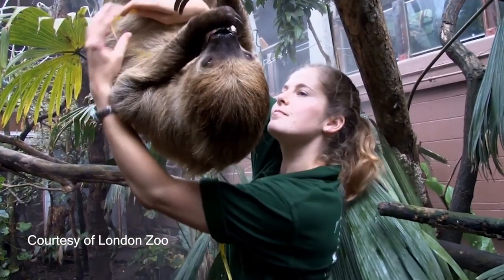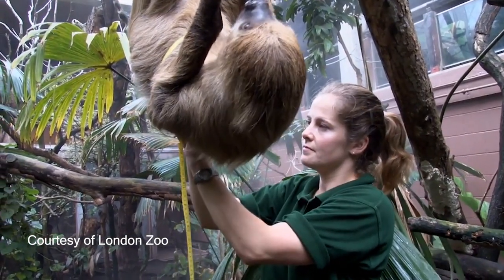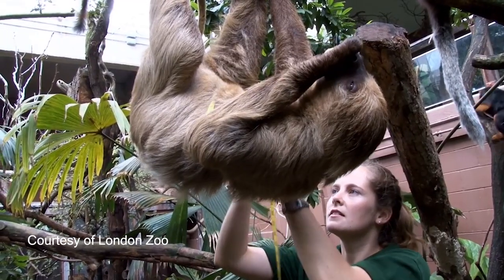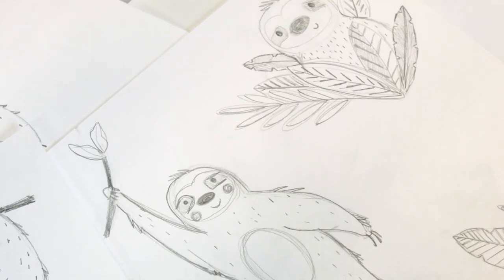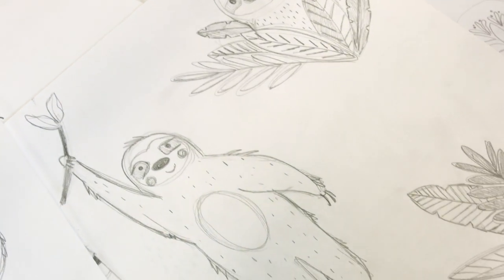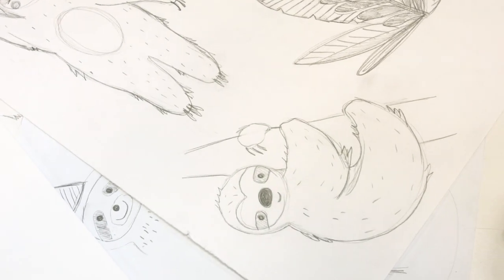Really conveniently for me, at the time I was researching to design Sydney the Sloth, Marilyn — a sloth at London Zoo — had just had a baby, and it tied in really nicely for my research. Looking at footage of them and what they would be doing on a day-to-day basis: they were climbing through the trees and hanging off one another, and they were both just really sweet.